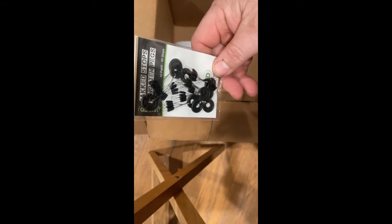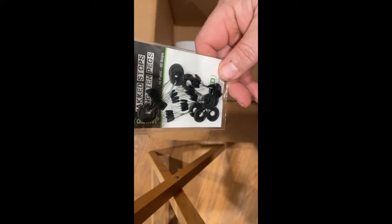Tungsten pegs — 60 of them. Because if I know me, I will break off every time, so you'll never have too many of these either.